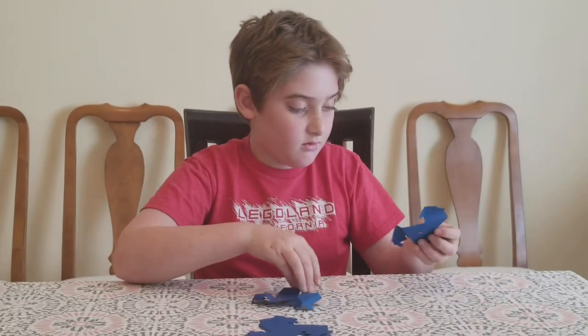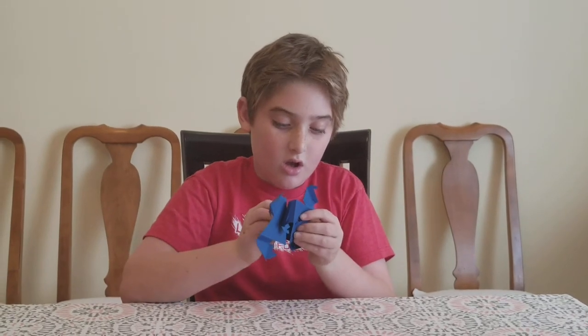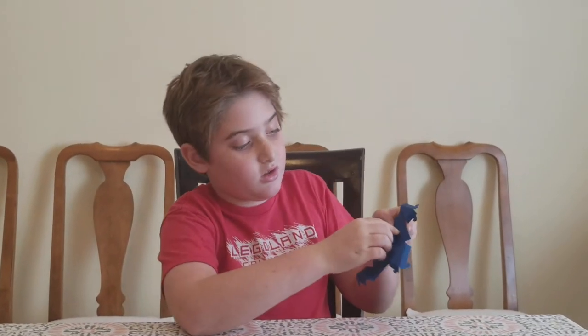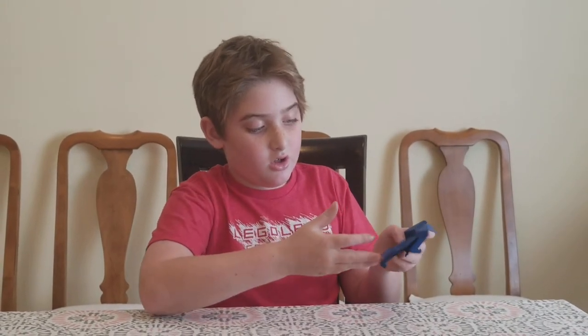Then you take the previous one, take these little hooks, and put them into these little sections until you hear a clicking sound. And it should look like this.